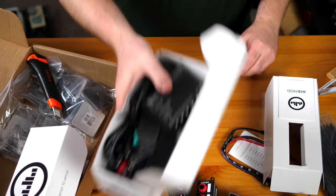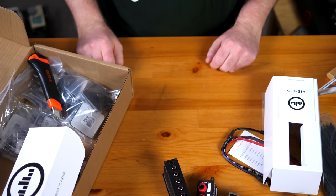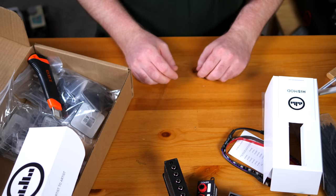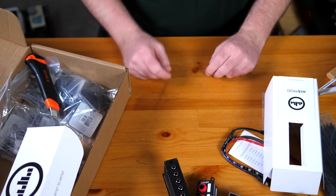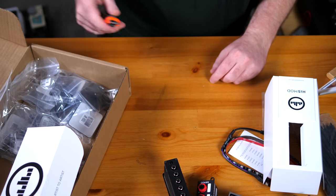Both of these power supplies will go on the big board because we will need a lot of output for that. For the smaller board, I'm planning to buy a battery solution because I want to have this board available at any time. I don't want to plug it in anywhere — I just want to switch it on. So the battery solution is perfect for that.